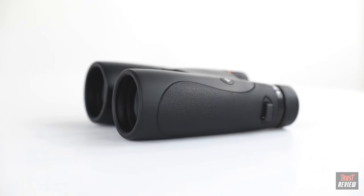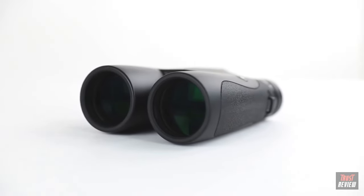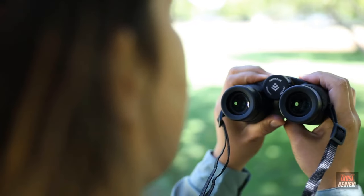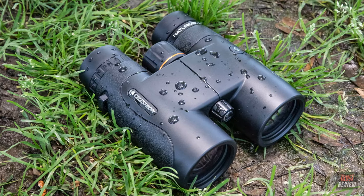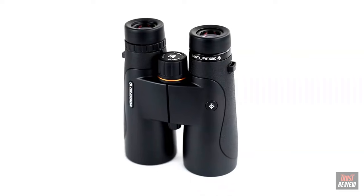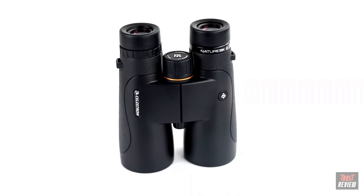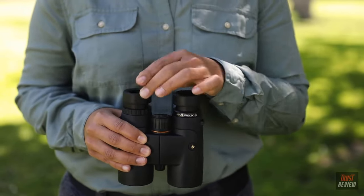Most notably, all Nature DXs sport fully multi-coated optics and phase-coated BAK4 prisms for brighter images with increased contrast and resolution. Waterproof and fully nitrogen purged, Nature DX binoculars are ready for any weather condition. A rugged rubber-armored body provides even more protection from the elements, while sturdy twist-up eye cups ensure proper positioning of the eyes.